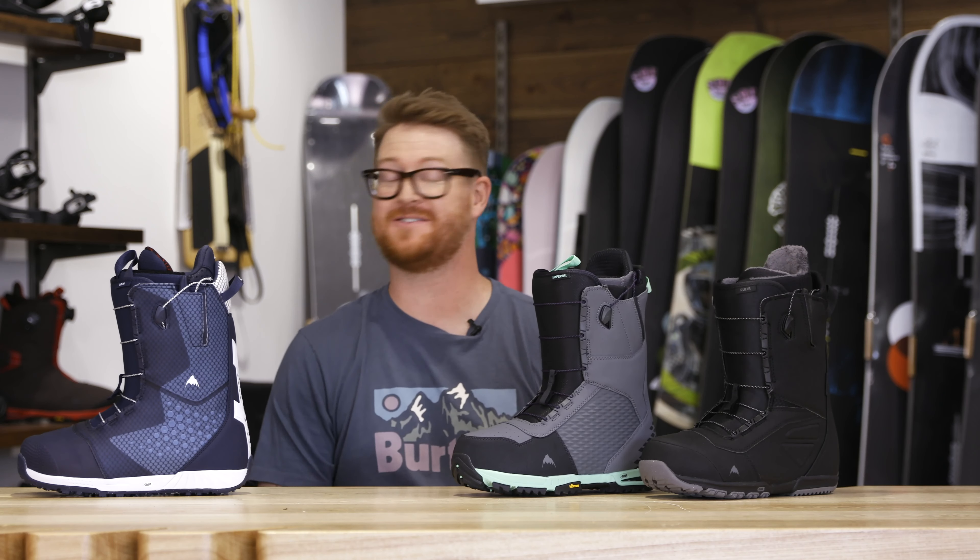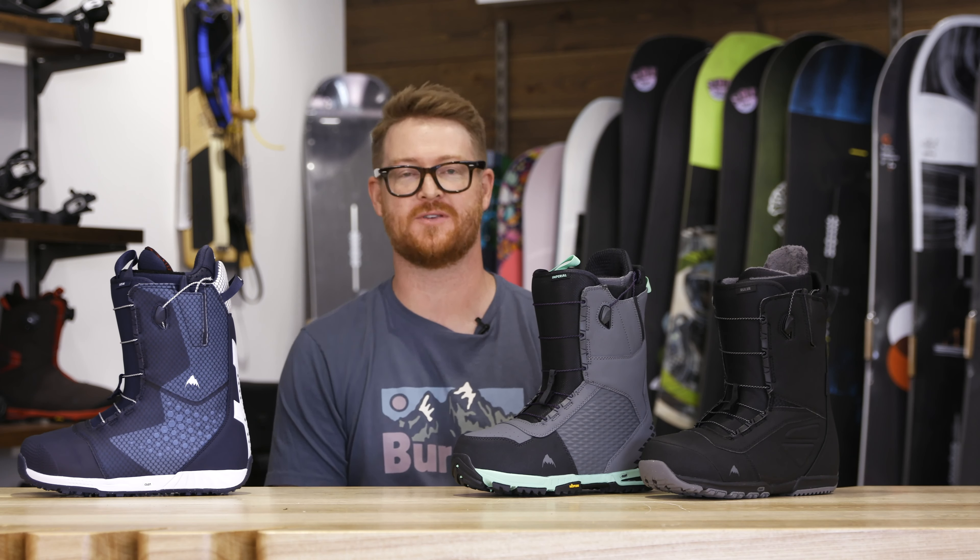Hello, I'm Matt Guff from TheHouse.com and these are my Top 3 Speed Zone Burton Boots of the 2020 Season.